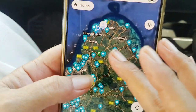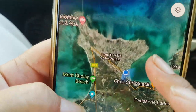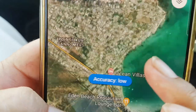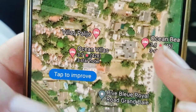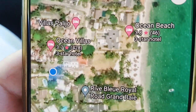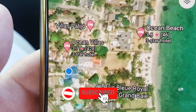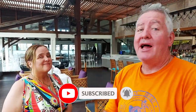Up in the north — Grand Bay, near Pointe aux Canonniers, right at the beach — Ocean Villas. Beach Kitchen, lots of parking. That is one of the best lunches I've ever eaten in my life, ever. It was so good, wow!